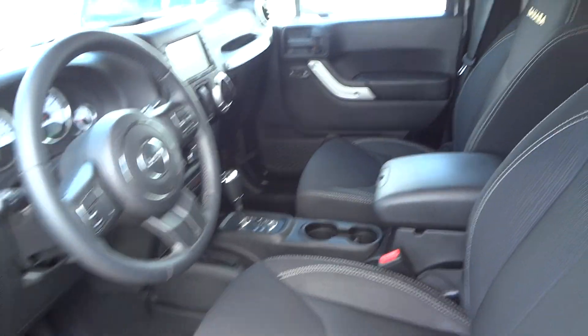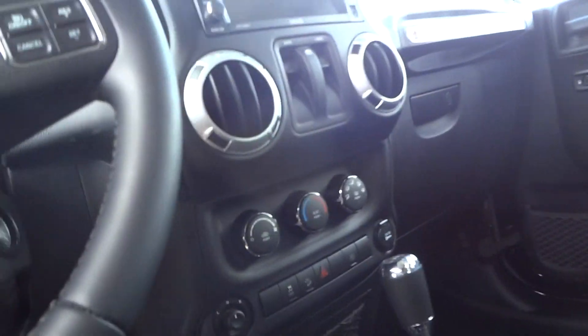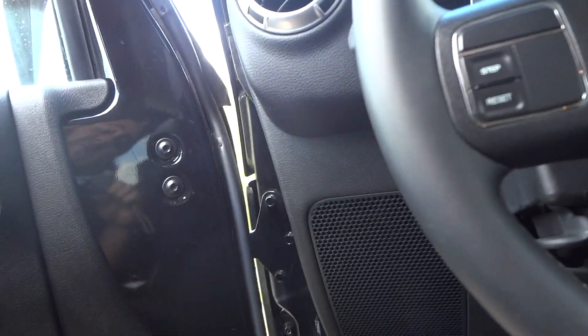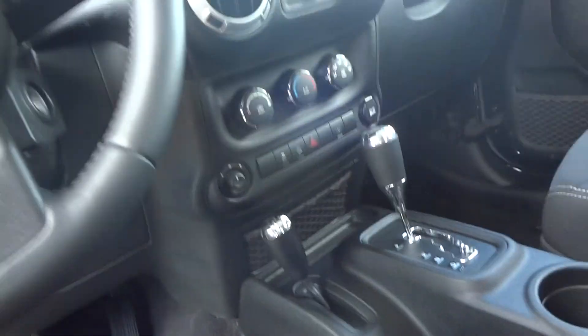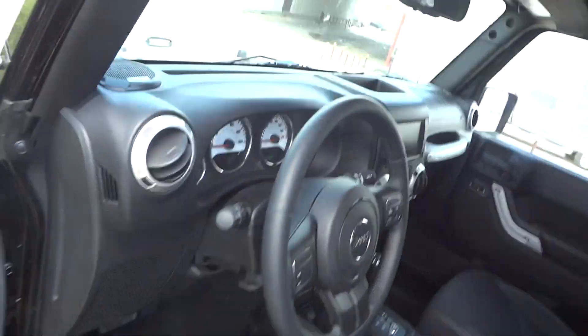Inside, this does have a black cloth interior. All your power options are right up here in the dash — your power windows, your power door locks are on the dash. Down there is the power mirrors. So let's go ahead and jump inside.